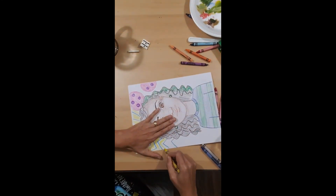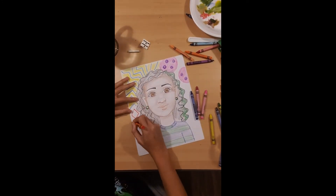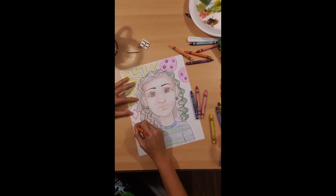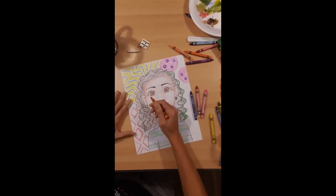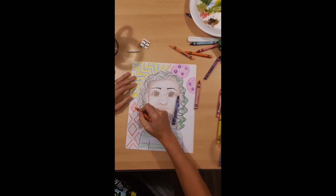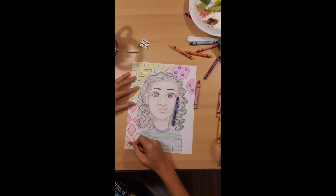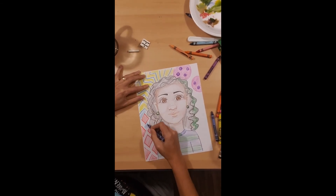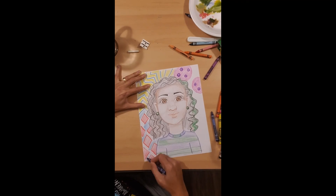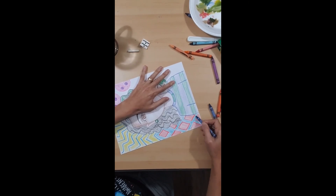What else can we add? Some squares — we can add squares. Oh, rhombuses! That looks like a rhombus. That's what my crayon wanted to do. Put some rhombuses again. Oh, it's awesome!